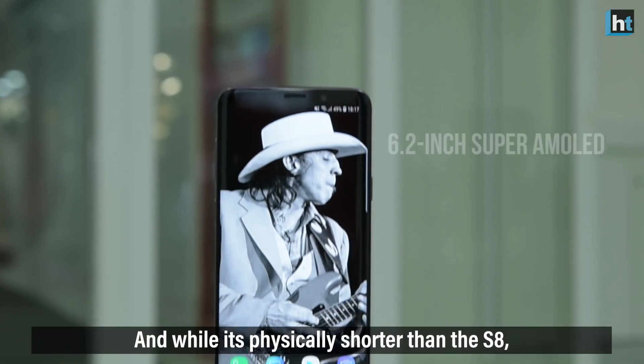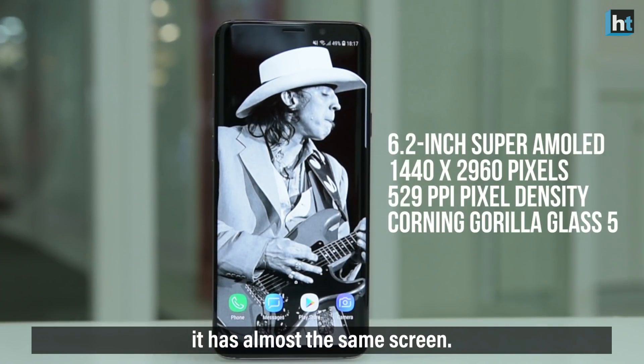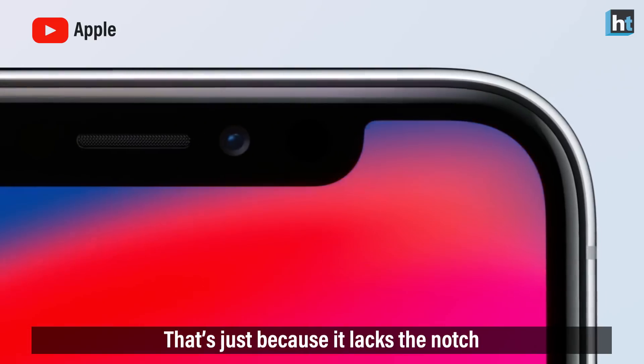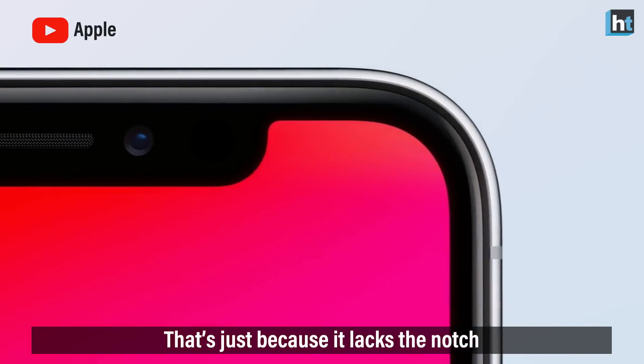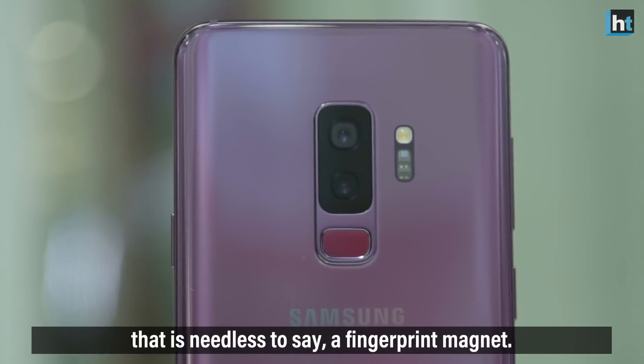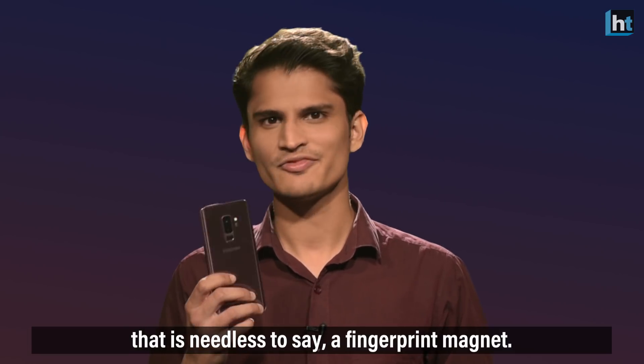While it's physically shorter than the S8, it has almost the same screen. This gives it a higher screen-to-body ratio than the iPhone X, and that's just because it lacks the notch, which Samsung is really proud of. It also has a glass-backed body which, needless to say, is a fingerprint magnet.